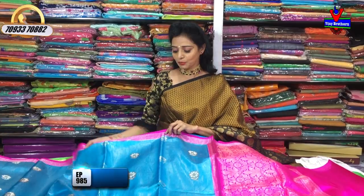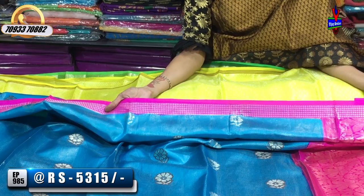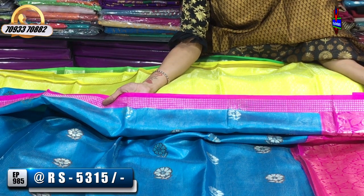The first one is blue and pink color. We have a pink color. This is 5,315 rupees.